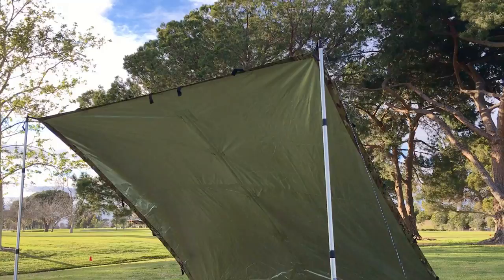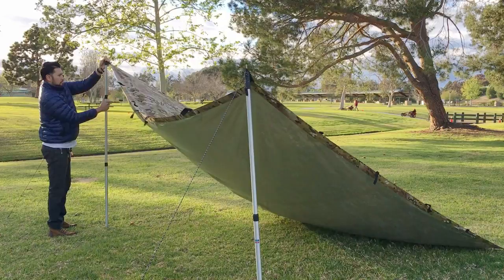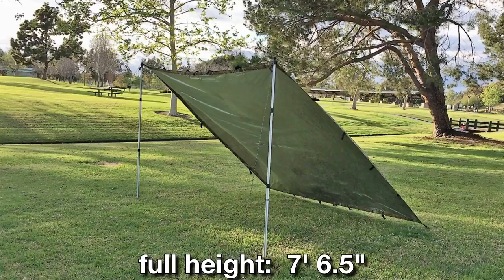It's a pretty windy day today and I'm going to adjust it now and show you the different heights you could use. This is down to about five feet.